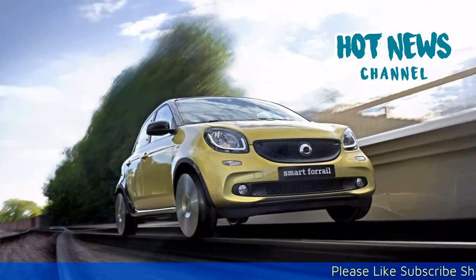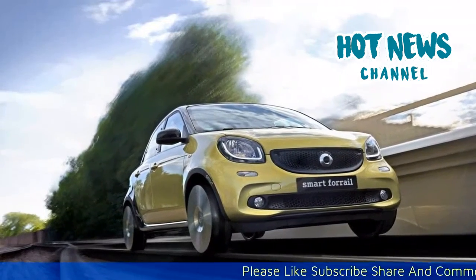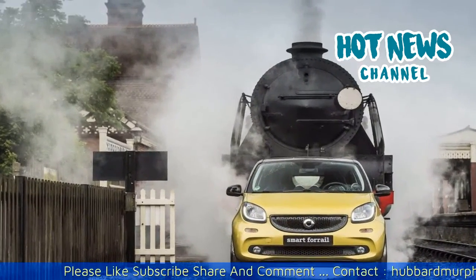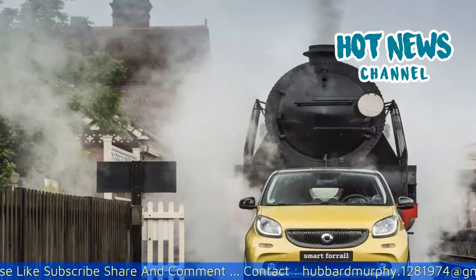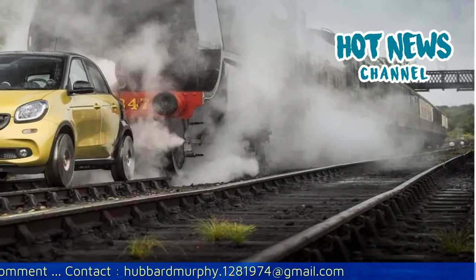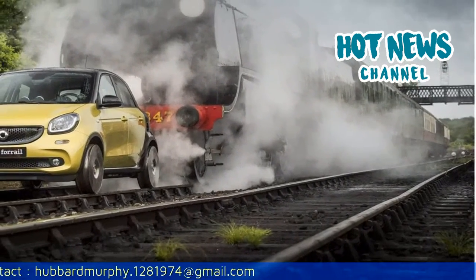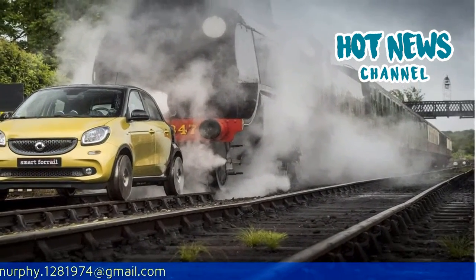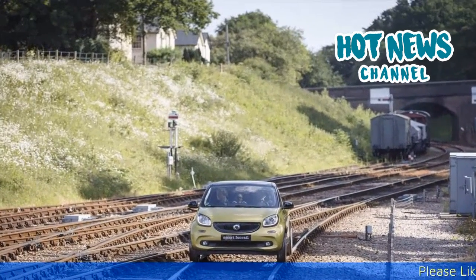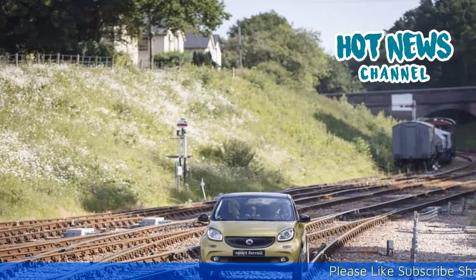Goodwood Festival of Speed is one of the best and one of the worst automotive events at the same time. It's the best because of the sheer number of rare cars, legendary race drivers, and action-packed events. It is the worst because of the terrible logistics and the hundreds of thousands of people that block the roads around the town of Chichester every year.